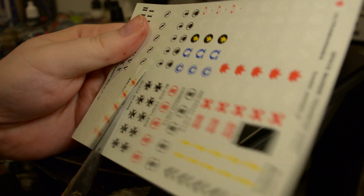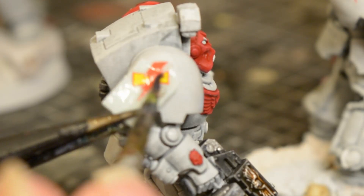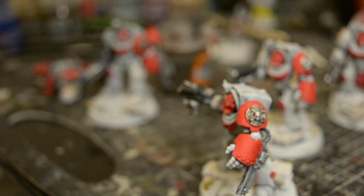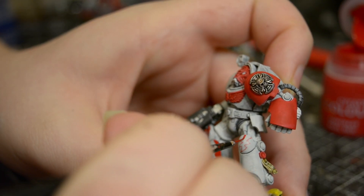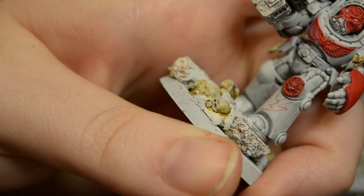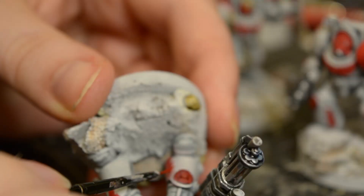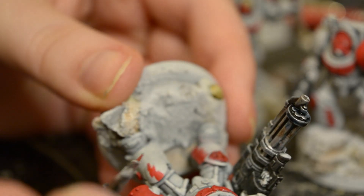Transfers usually come later in the painting process, but they'd look daft if I put them on over the weathering I'll be doing shortly. Usual thing: decal fixer, transfer, decal softener. The same goes for the company and squad markings, which I sketch on with a red fineliner pen. These are great when freehanding — when a brush is a little too tricky or your hands are a bit crap, like mine. I'm surprised Games Workshop doesn't sell these at ten times the normal markup. These lads will be the second squad of the first company. The lines get filled in with Barl Red, and any slippage or flubs gets corrected with some thinned Corax White. Corax White gets a lot of stick, but it can cover pretty much anything with just a couple of thin coats — hashtag justice for Corax White.